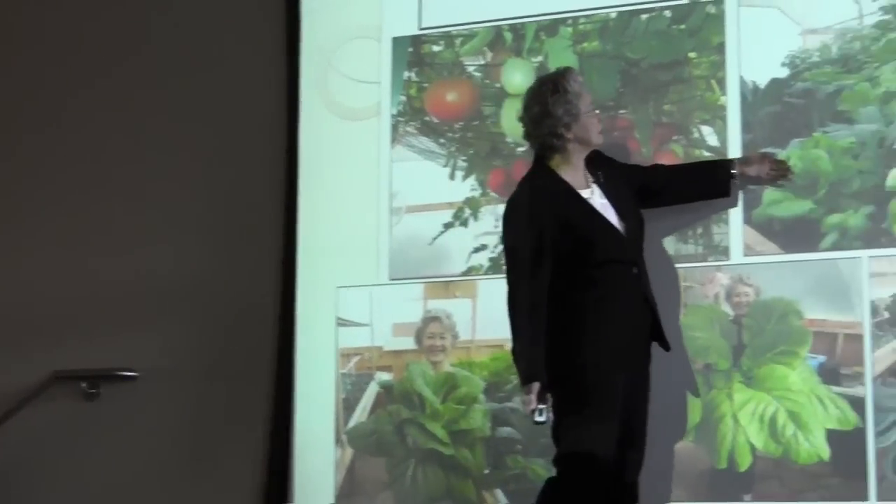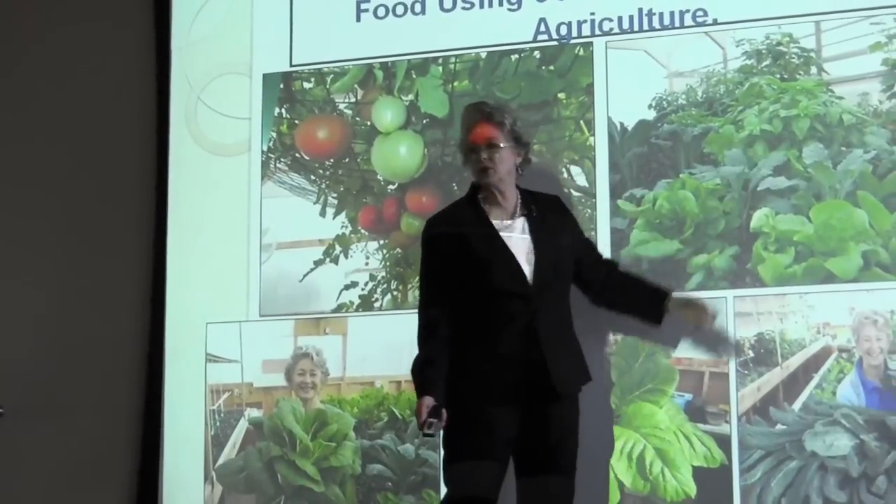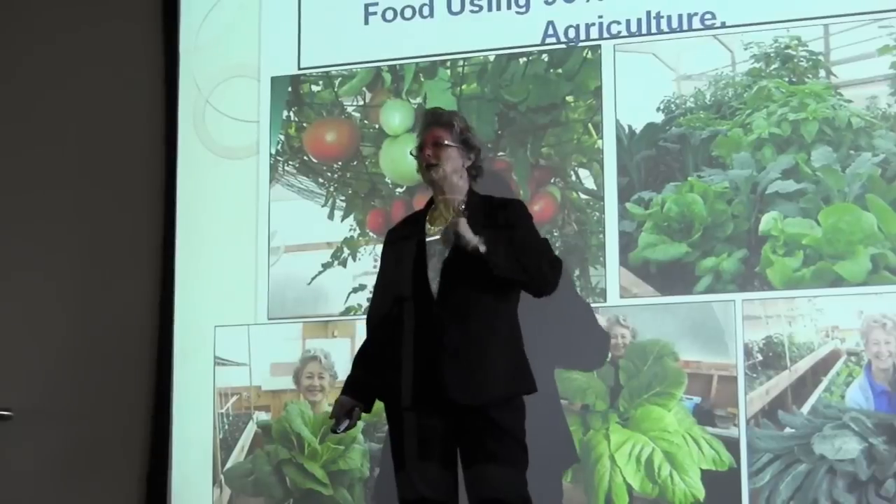We harvest greens every 40 days — kale, lettuces, basils, beautiful greens every 28 to 40 days. A great variety.